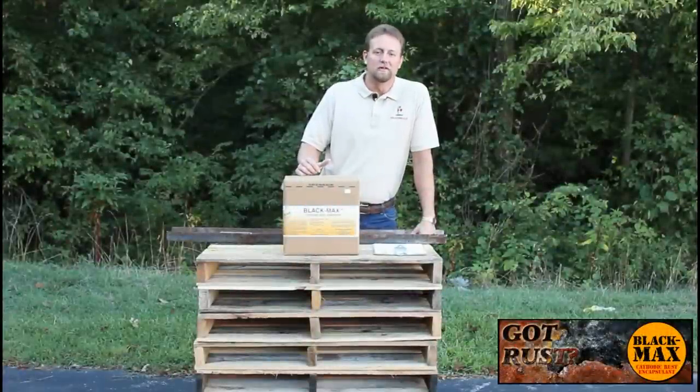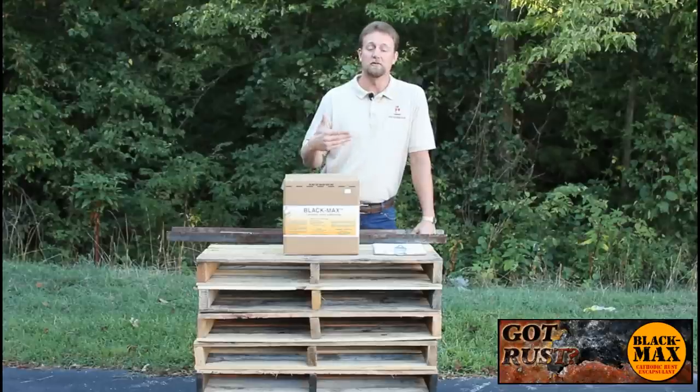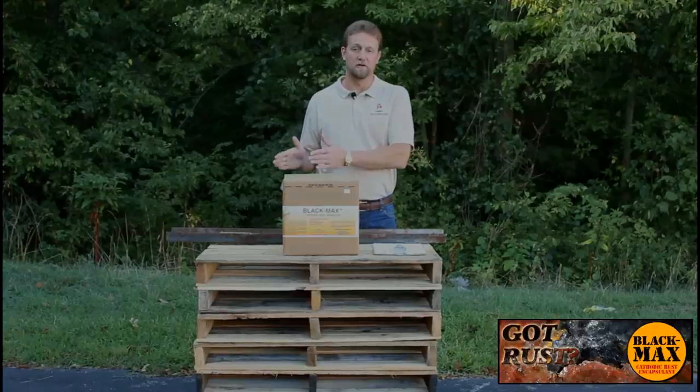Hi, my name is David, and today we're going to be giving you a little overview of the Black Max cathodic rust converter. We'll be giving you some ideas as to where you can use the product around your facility, some helpful tips on how to use the Black Max, and a time-lapse video showing what the product looks like when it's applied and when it's completely cured.